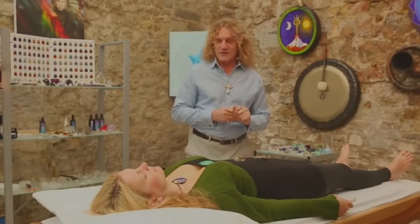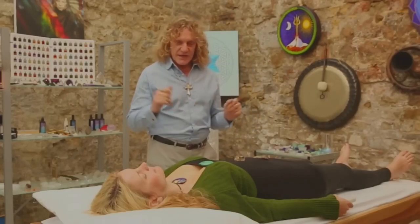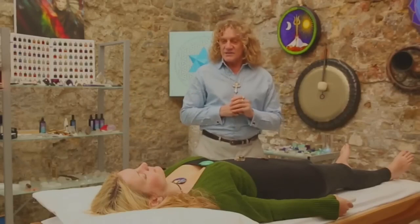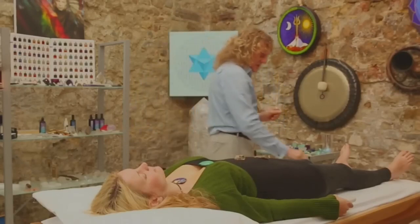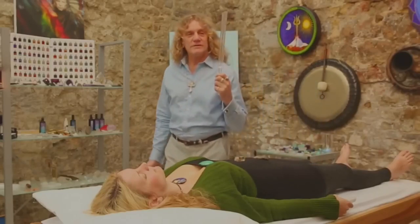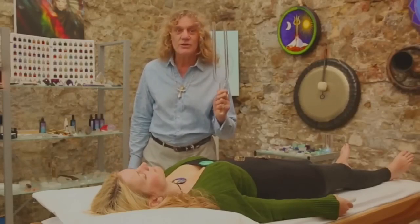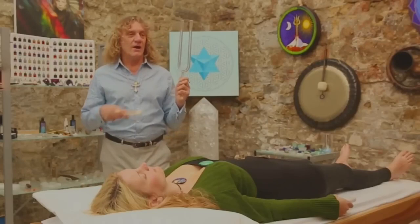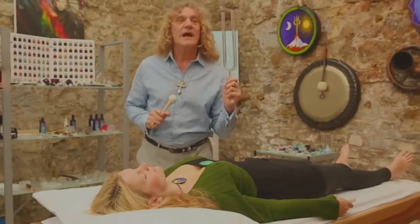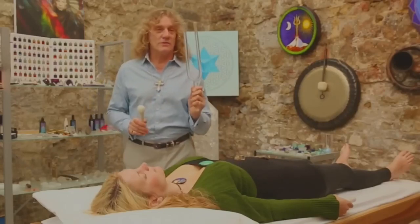We have Anna here from Star Child today and she already has a grid of crystals on her chakras. I'd like to introduce you to one of my favorite and most powerful crystal healing instruments, which is the crystal tuning fork. Many of you might be familiar with metal tuning forks, which I use in my sound healing as well.